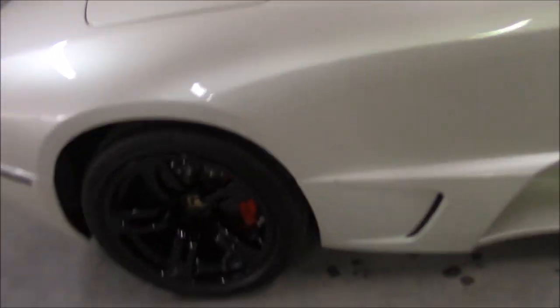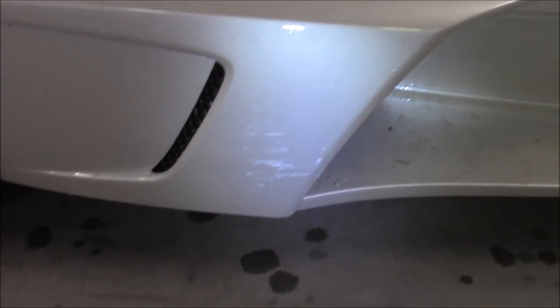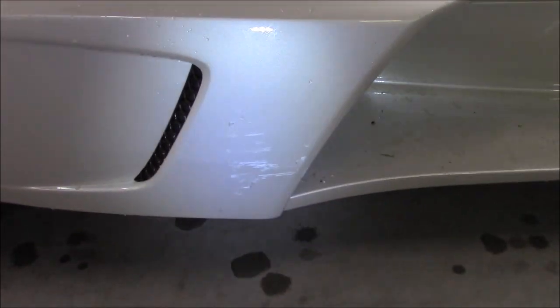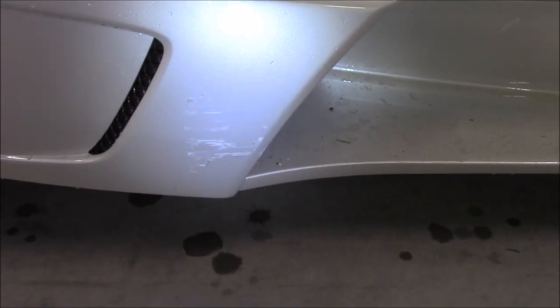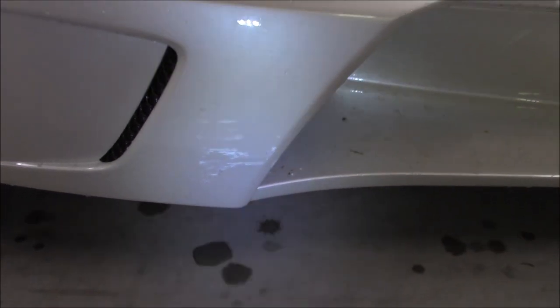Hey guys, Gary Dean from DetailJuice.com, working on an '09 Lamborghini Murcielago today. It's pretty dirty, and specifically this area — you can see he hit something and it's all scratched up. Fortunately he hit something when he had clear film on the outside, which is one of the biggest benefits. I don't love paint protective film, but in situations like this, that rocker panel body kit piece is only going to look good because of it.